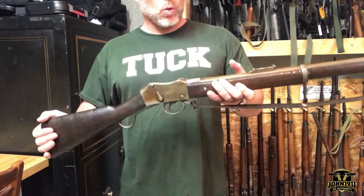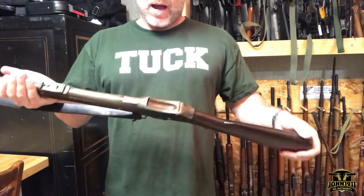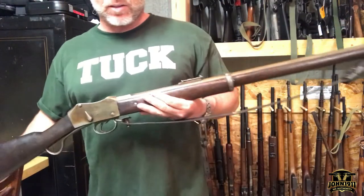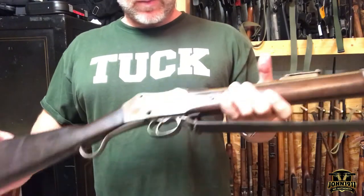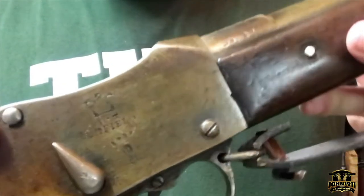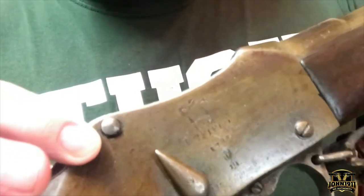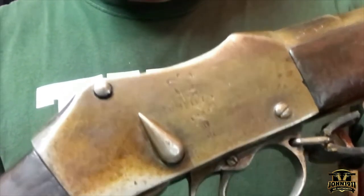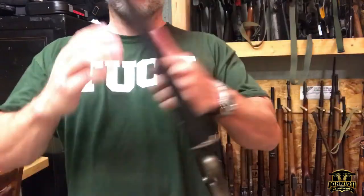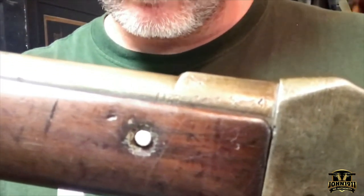I'm not completely sure if we've ever shown this gun before, and I use the term 'gun' loosely. This is a Martini Henry, however it is not a real Martini Henry — it is a Khyber Pass copy from Afghanistan. Let me go ahead and show some of the markings on it. It has some of the telltale signs — you can see where it's got maker's marks and proof marks and all that kind of stuff.